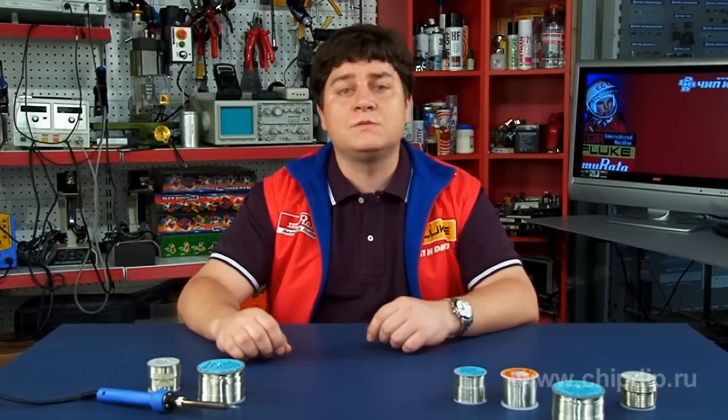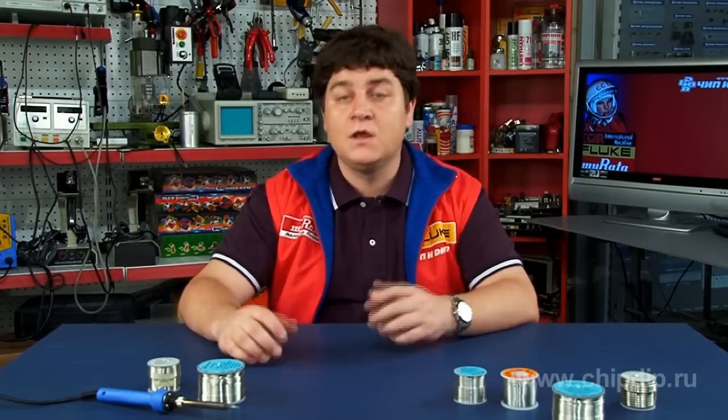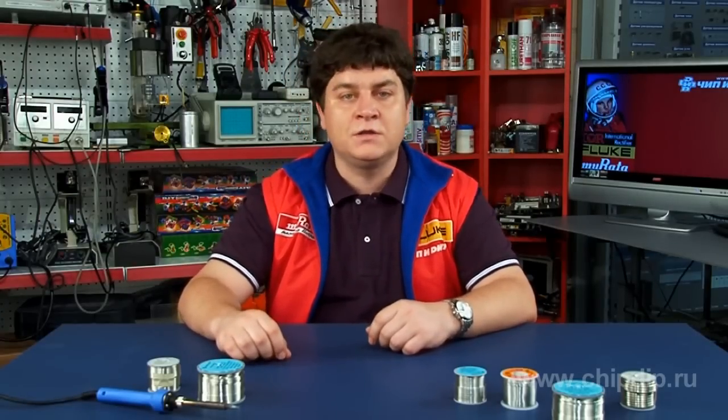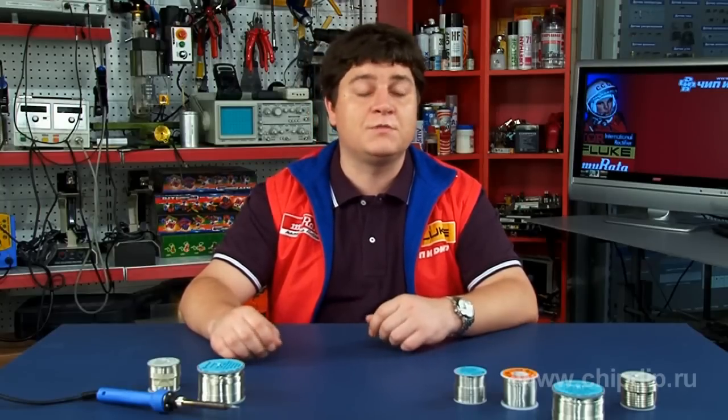High-quality tin-silver-copper solders with added antimony, if necessary, are recommended for assembling very important devices. Two-component eutectic tin and silver-bearing solders can be used in professional equipment. A wide range of solders can be used for mass consumption equipment.